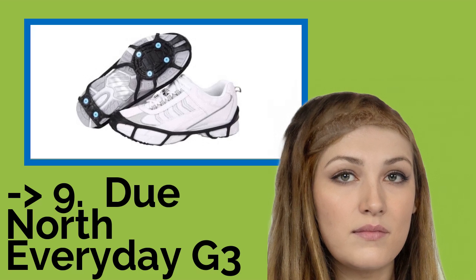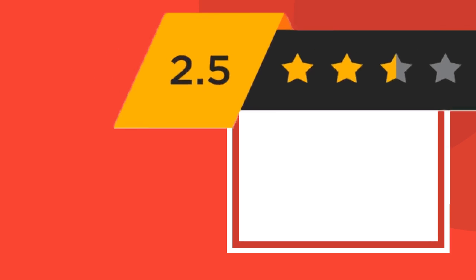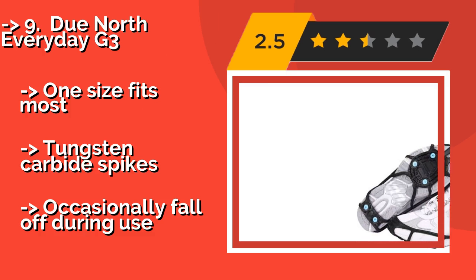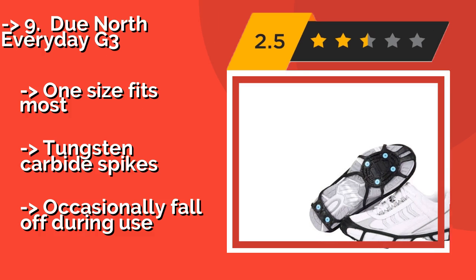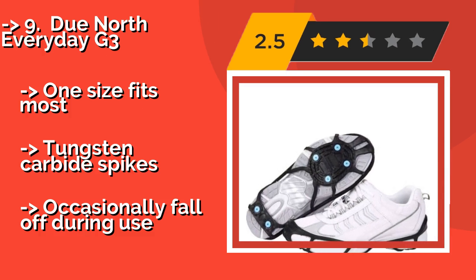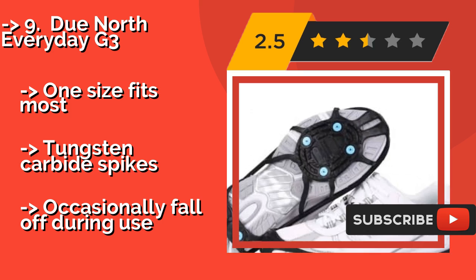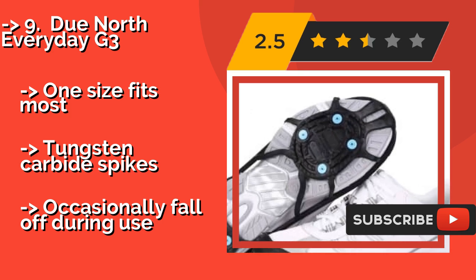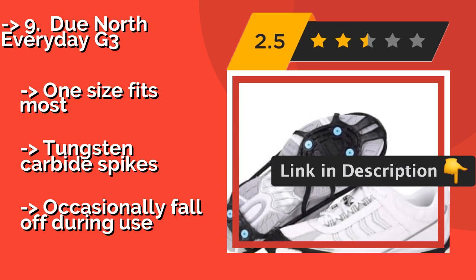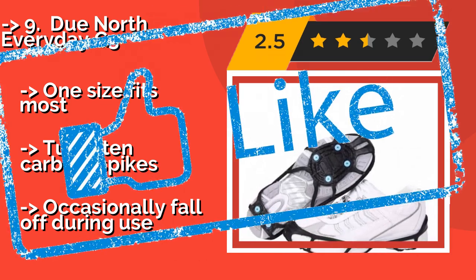The list starts with the DuNorth Everyday G3, approximately $8. These are lightweight and highly flexible, making them a good choice for the jogger looking to exercise after cold weather precipitation. A built-in traction pad prevents the buildup of snow or ice between the cleats and your shoes. One size fits most. Tungsten carbide spikes, but occasionally fall off during use.